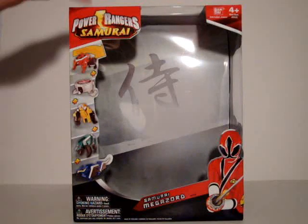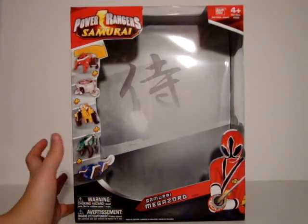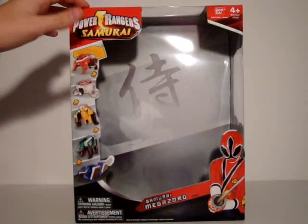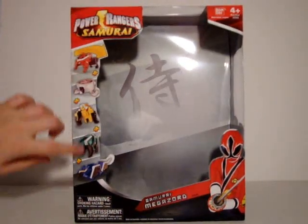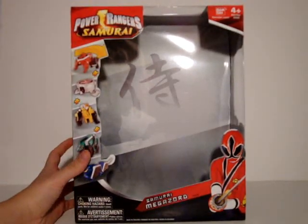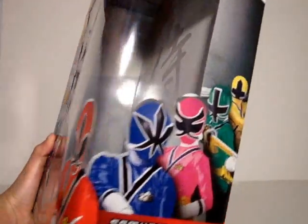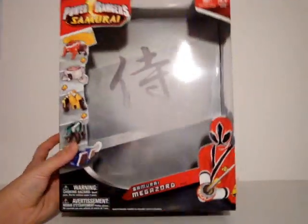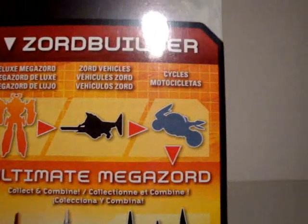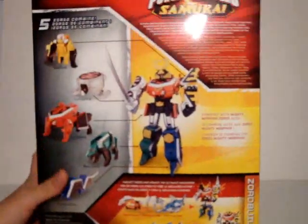Let's start off with the Samurai Megazord box. It is a very basic box, but it's still got all the nice things that the Samurai packaging does that I really like. You've got Samurai Megazord down here with the regular Red Ranger, the five Zords, and the Samurai logo. In the background you've got some cool kanji — I think it's the combining kanji. On the side you've got blue, pink, green, and yellow all lined up — that's the order I'll be reviewing the Zords in.